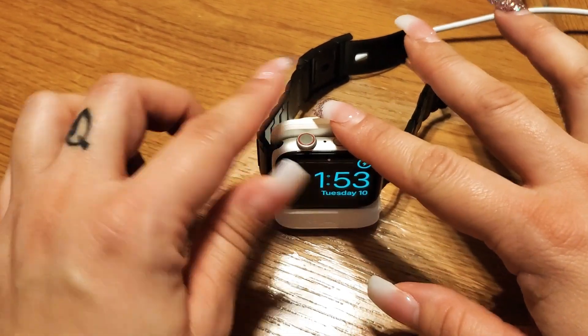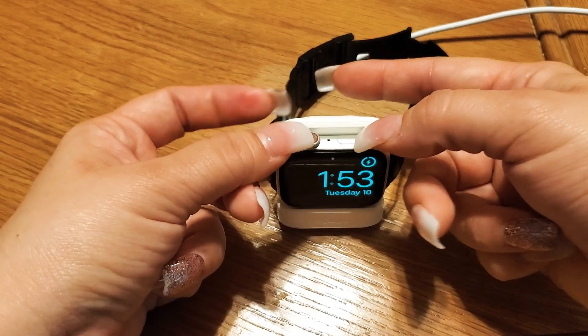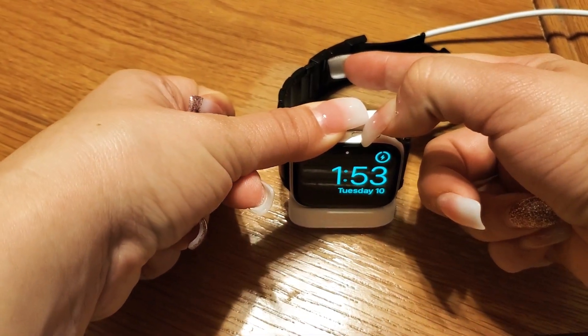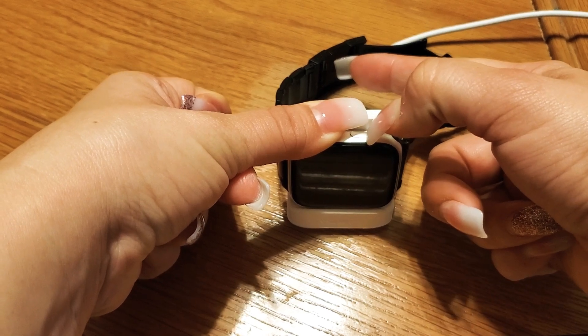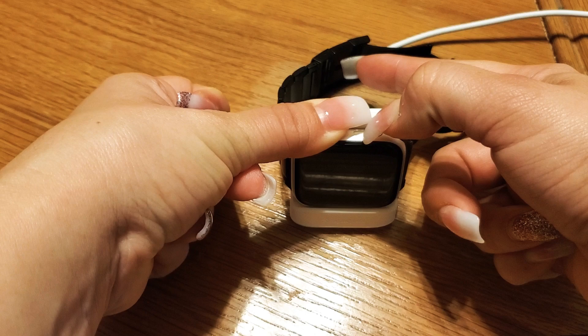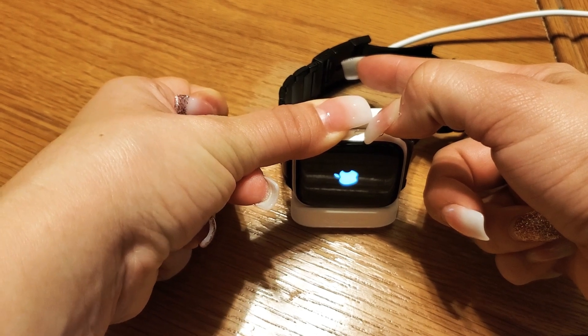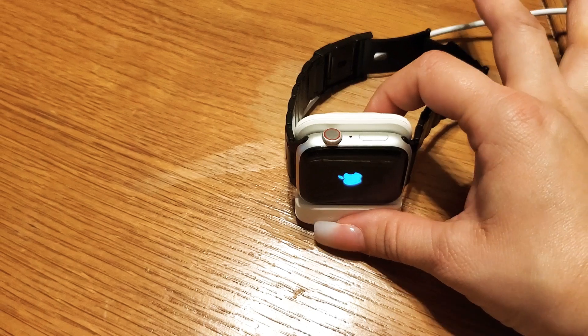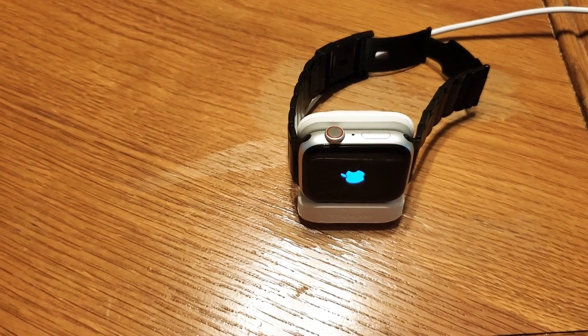Press and hold the crown button and the button underneath. Keep pressing and holding until the Apple logo appears, then release those two buttons. That should reboot the process. If you're still stuck on the Apple logo, repeat those steps.